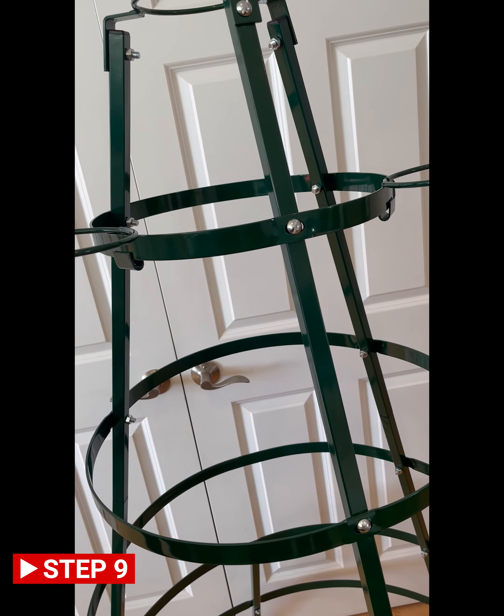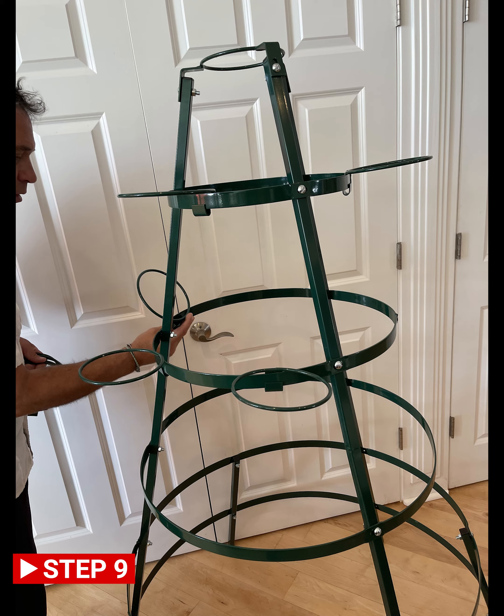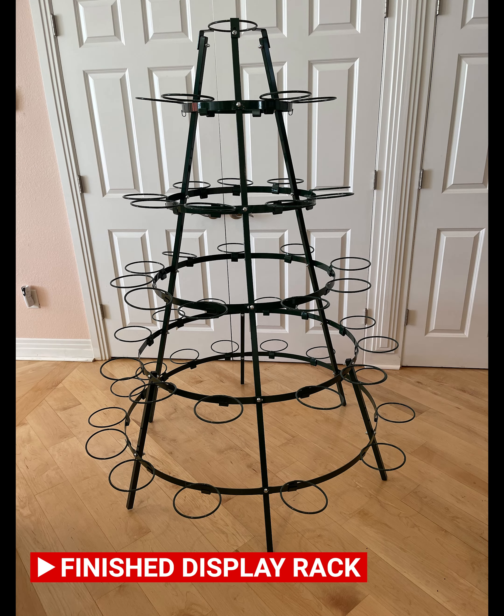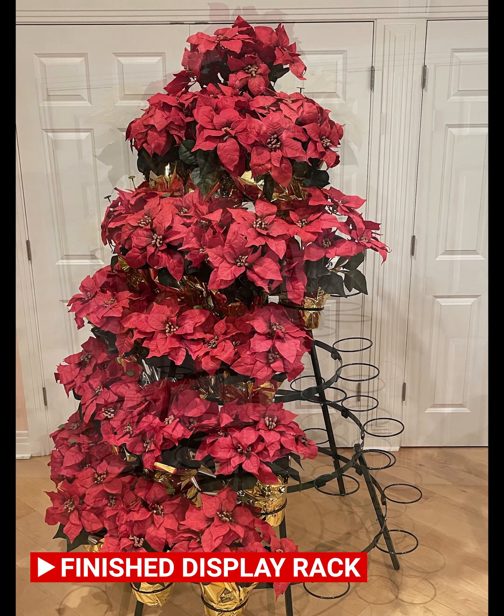Adjust spaces based on diameter of plants.